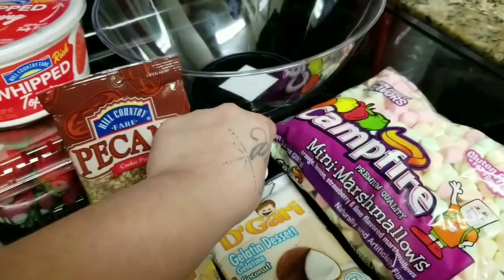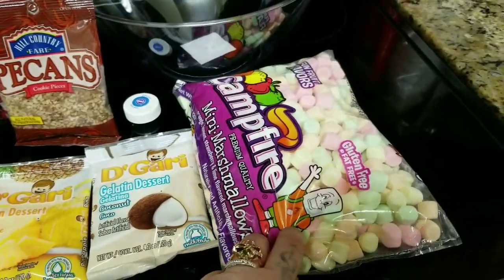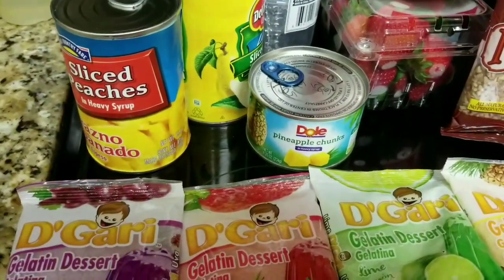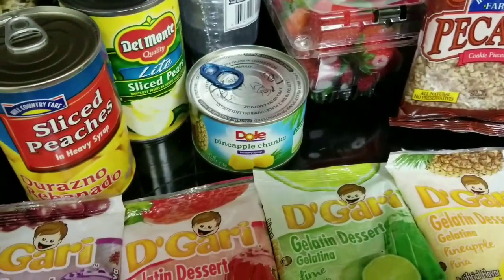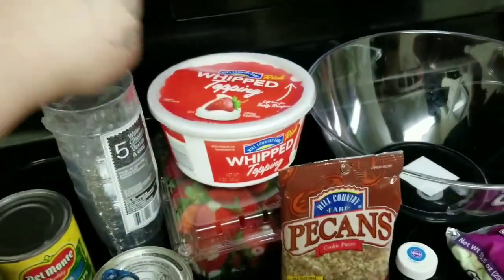I'm going to add some blue food coloring to my coconut. And I'm going to be using some marshmallows, pecans, pineapples, peaches, pears, some strawberries, and some cool whipping.